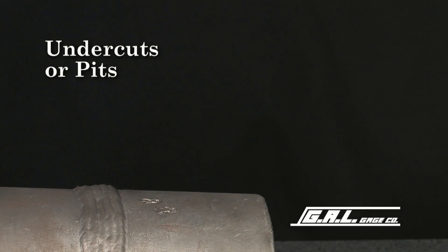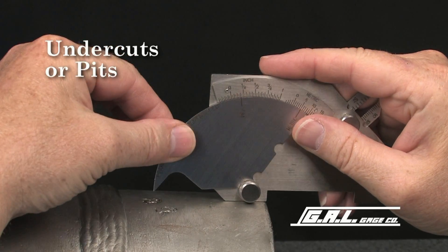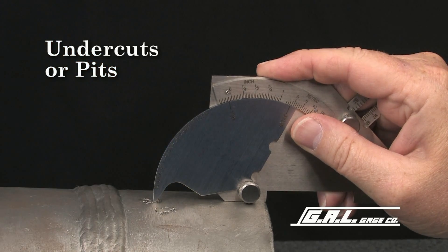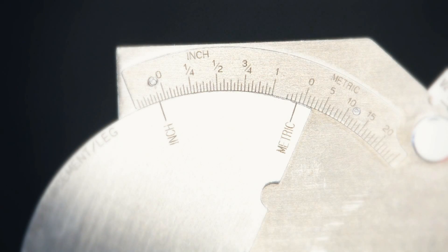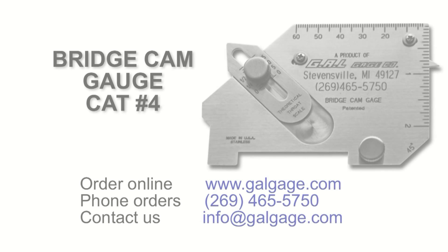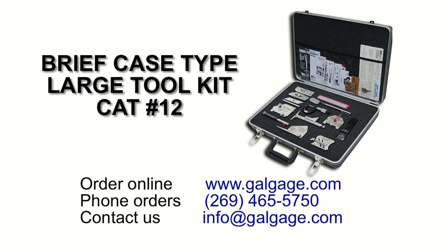And finally, to measure undercuts and pits, place the legs of the gauge squarely on the surface of the plate and lower the tip into the undercut or pit. The amount of undercut is read from this scale. This pit reads 1/16 of one inch or approximately 1.6 millimeters. This bridge cam gauge is available individually from GAL Gauge Company or it is included in our complete set of gauges available in our briefcase large tool kit.